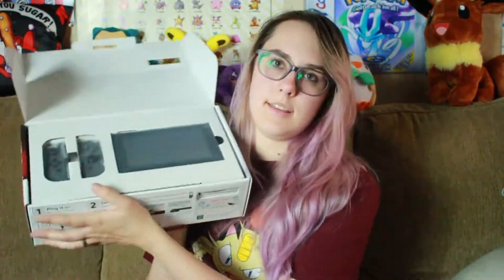Here is the Switch still in its packaging. The Switch itself is so tiny — I knew it was gonna be tiny but I don't think anyone expects it until they actually see it. It's literally this big. My phone is like the size of the screen. It's so small, I can't get over that. Looks very nice nonetheless.